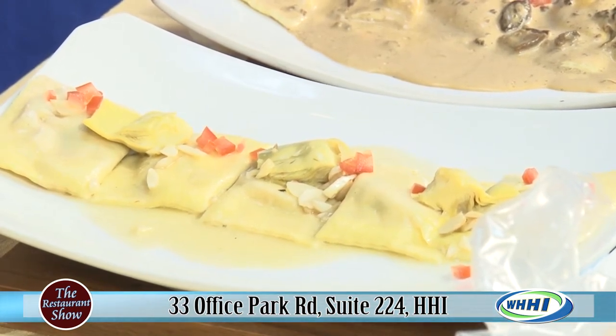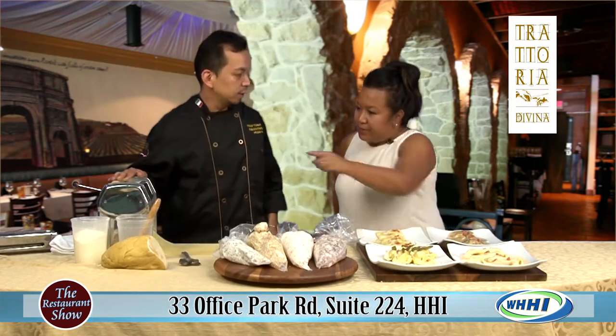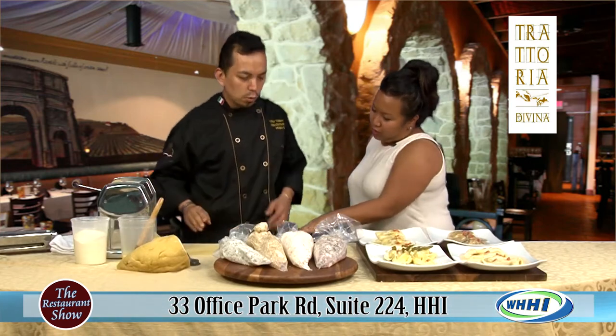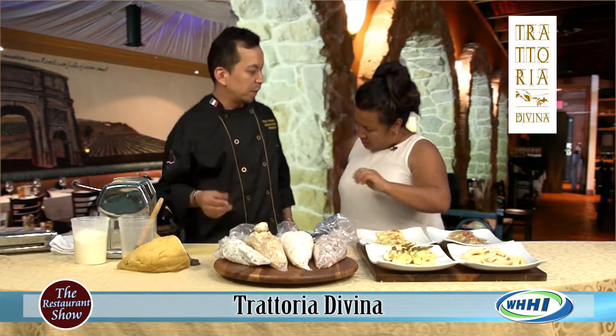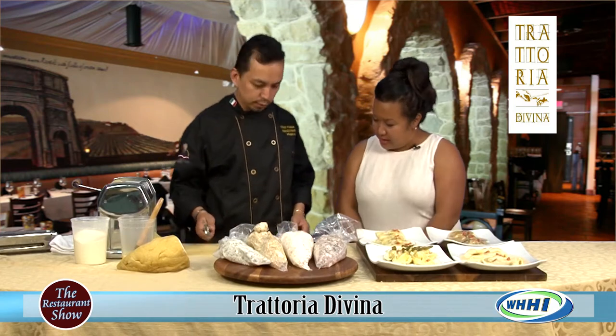And you roll it right out of this machine. What you do is just roll your pasta through the machine — but it starts out like a thick piece. You roll it out until you get the thickness you need. Some people like thicker, some people like thin. So you can get pasta al dente.